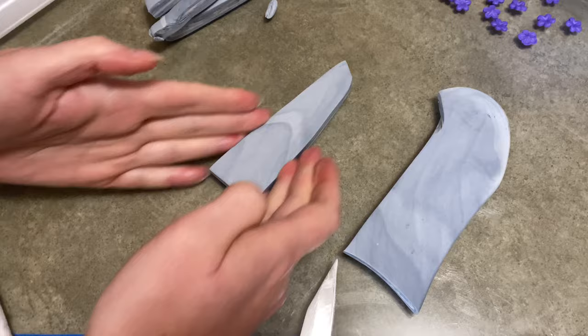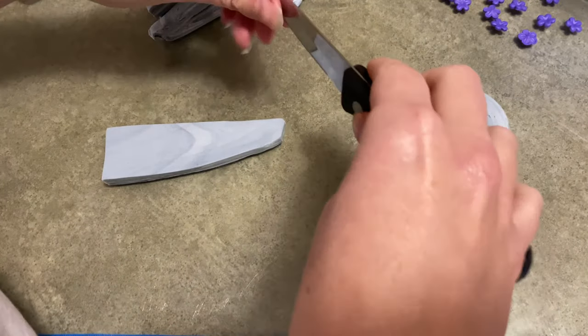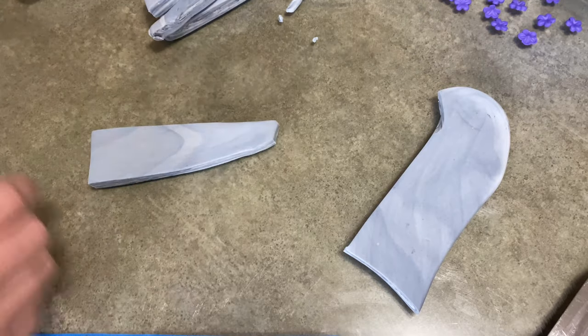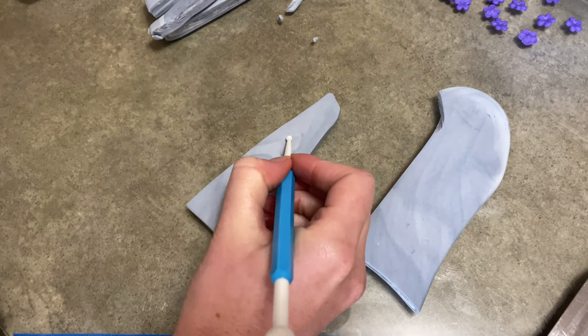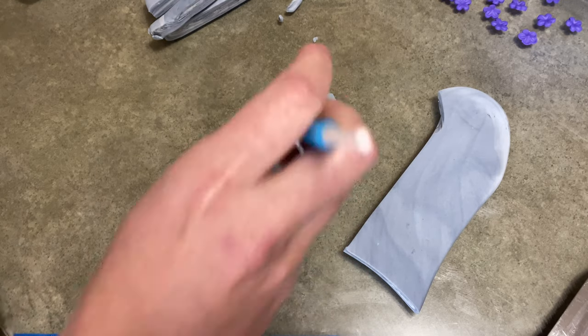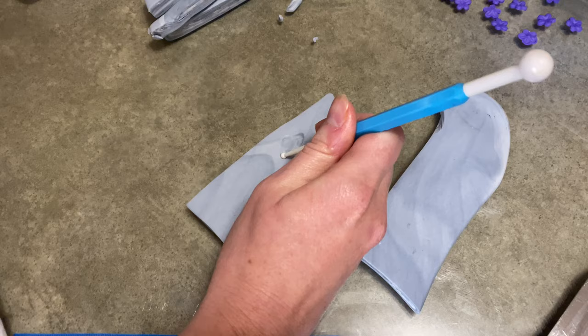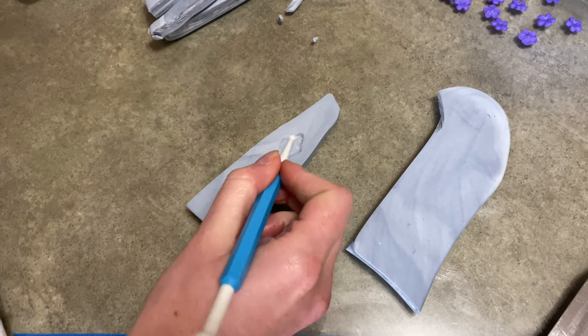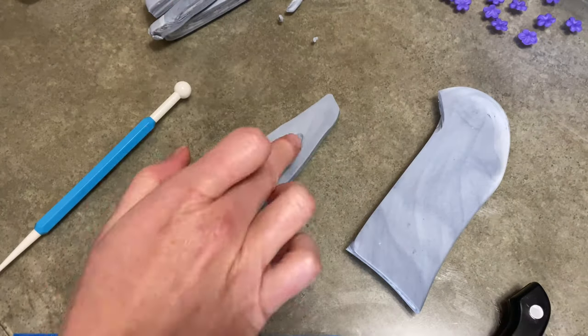And now I'm making some stones. I rolled out some white and gray gum paste together, kind of marbled it, and now I'm cutting out some shapes, kind of Stonehenge-y. There's this one scene in the trailers where they kind of walk into this circle of stones and there's fog and it parts — ooh, exciting. And I thought that'd be kind of cool to try to make.